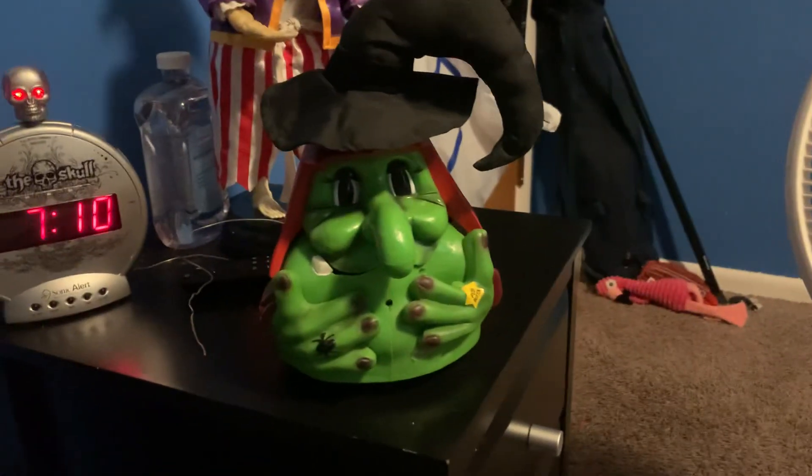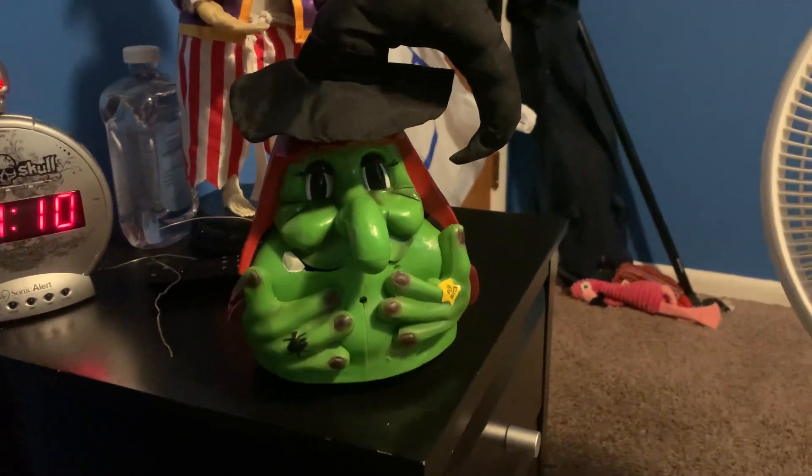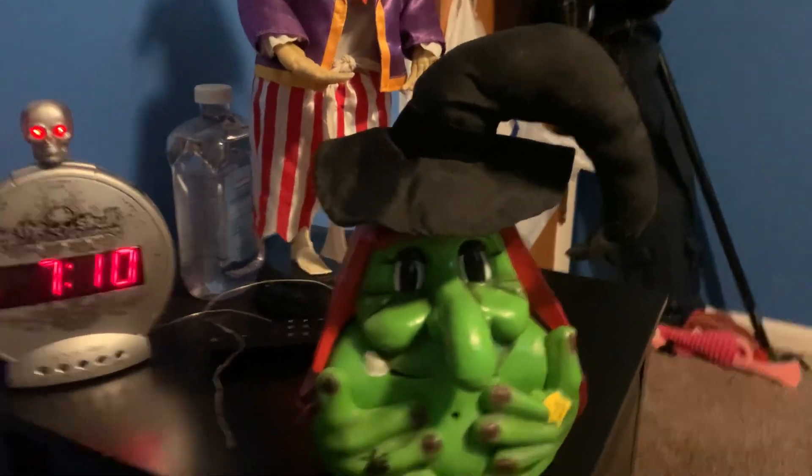Hey guys, welcome back to the reviews. Today I'm doing a review on the Jimmy animated spinning witch head thing.